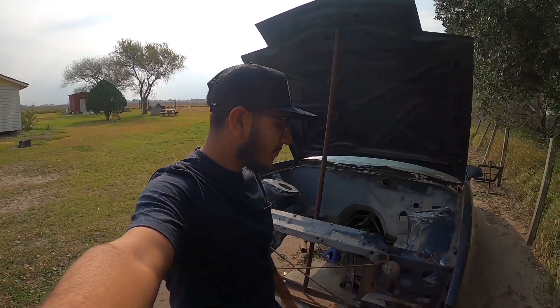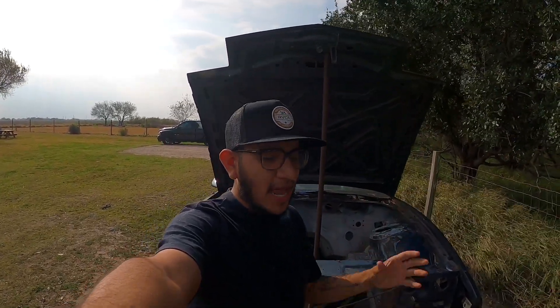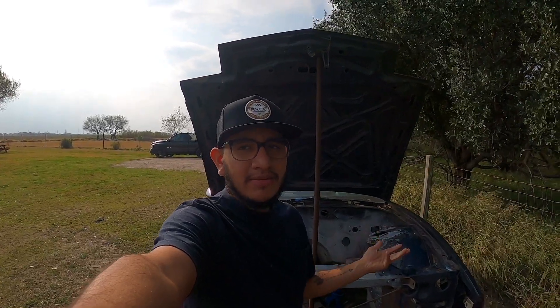I appreciate the views — I can see them going up and you guys are still watching. I wish I'd been posting more, but now I can. I ended up buying a GoPro for filming and got the laptop, so I'll be posting at least once a week if the weather's good. I'll work something out for you guys. I appreciate you all — stay tuned for the next video. Peace.